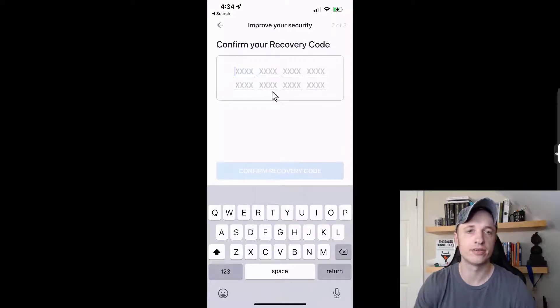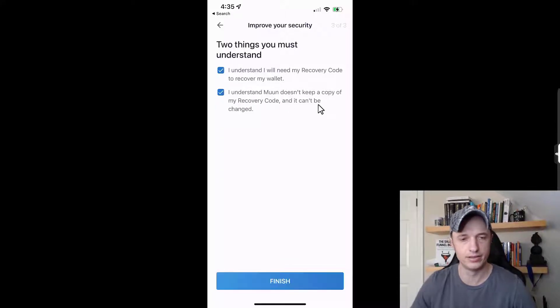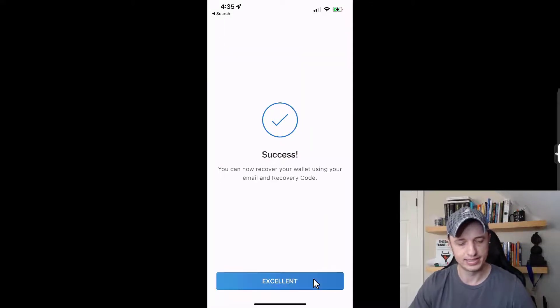I'll enter the recovery code I just wrote down. Two more things to understand: I need my recovery code to recover my wallet, and Moon doesn't keep a copy of the recovery code and it can't be changed. I'll agree to those and tap 'finish.' Success — I can now recover my wallet using my email and recovery code.